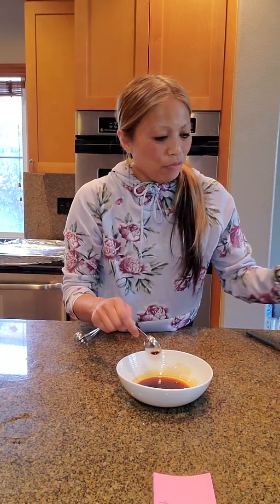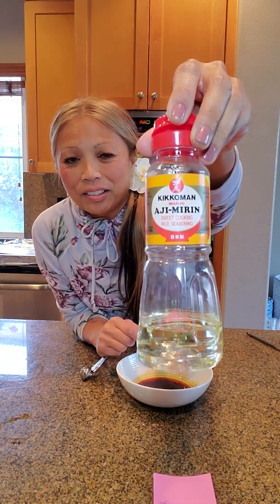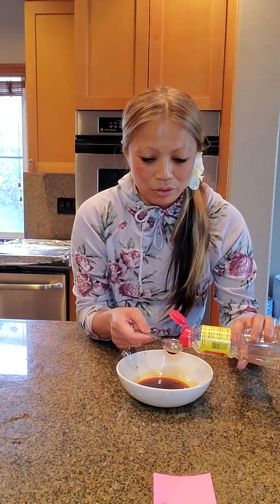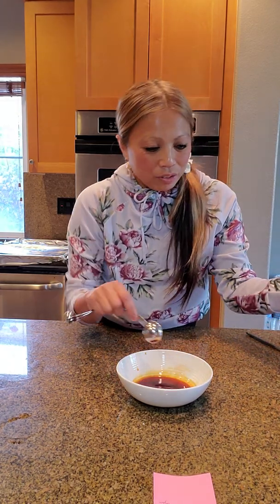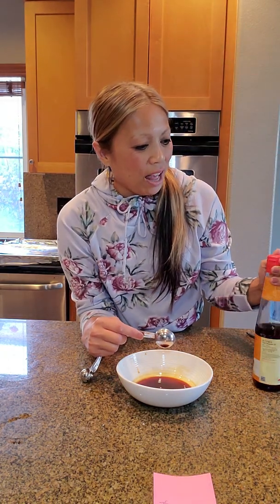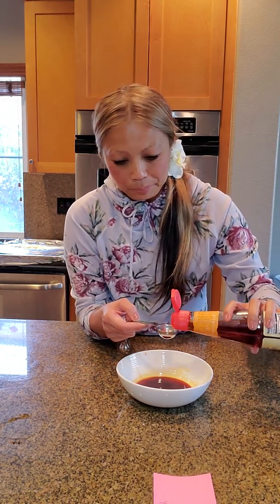One tablespoon of mirin. This is mirin — it's like a rice wine. So that is one tablespoon of mirin. One tablespoon of sesame oil. This is pure sesame oil. All of these can be found at the local Asian store. One tablespoon of sesame oil.